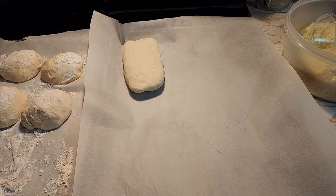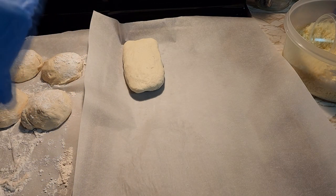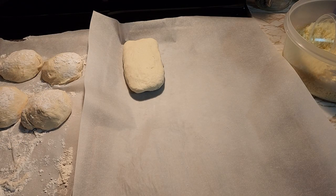We're going to make the rest of them and then wait and let them raise for about an hour before we put them in the oven at 350 for 20 to 25 minutes.